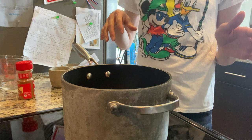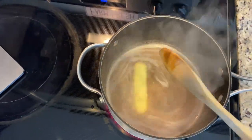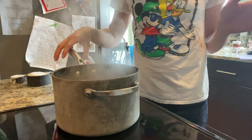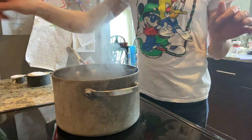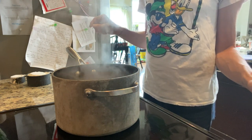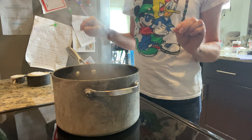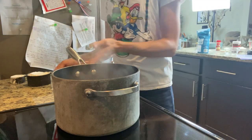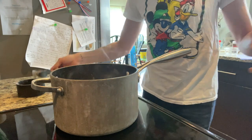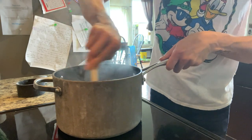We're gonna heat this up until it comes to a rolling boil. Once your cinnamon, water, and butter mixture is coming to a rolling boil, reduce your heat to low and combine one and one-fourth cup of flour. Stir vigorously until it forms a ball, then remove it from the heat and let it rest for five to seven minutes.